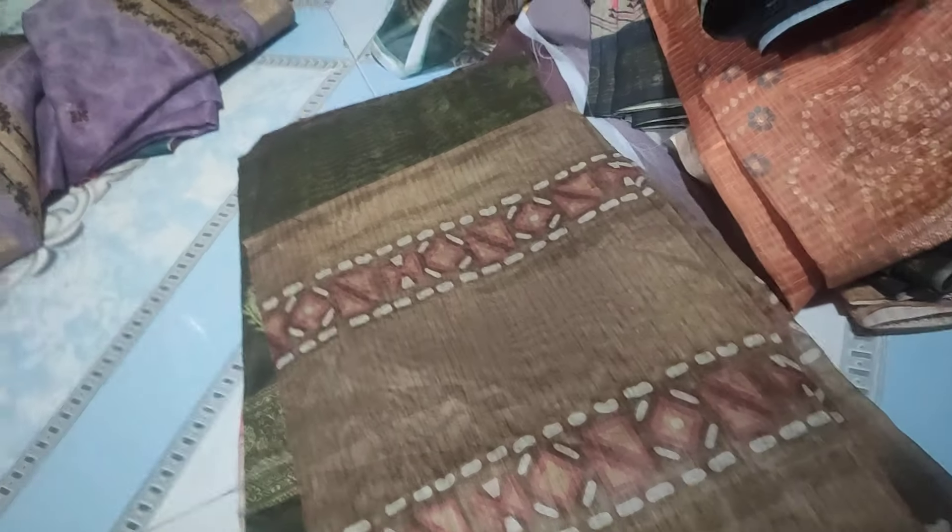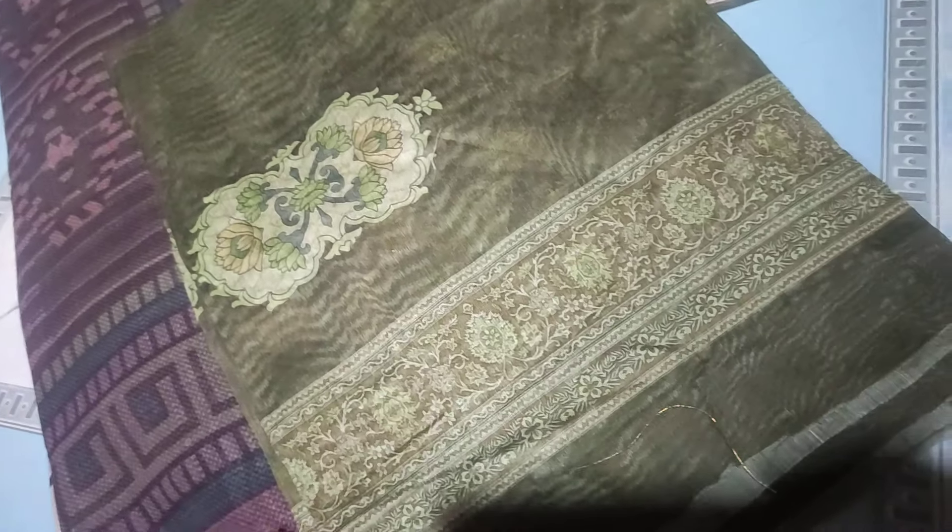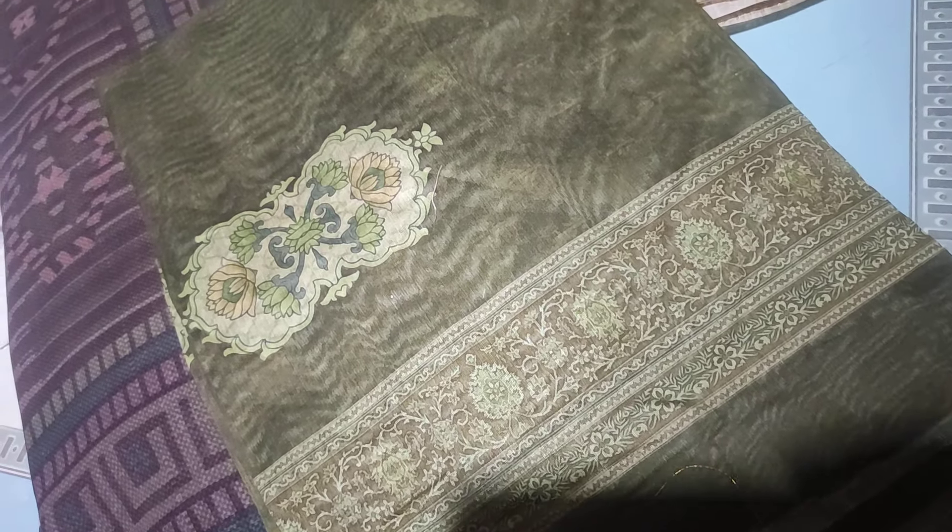This is the new design. This is the maroon's last video. This is the green color.